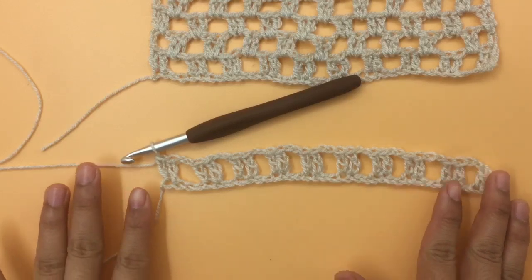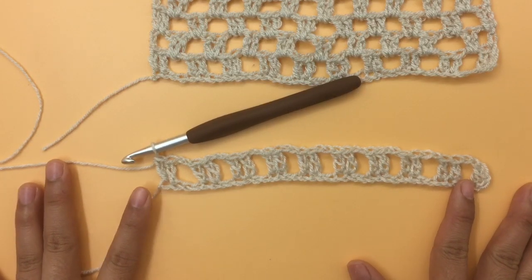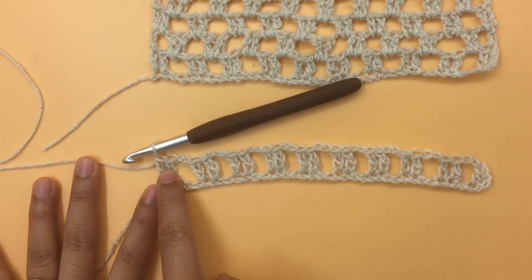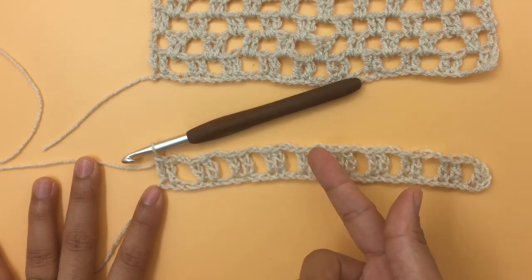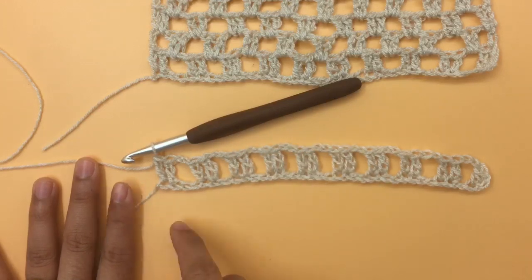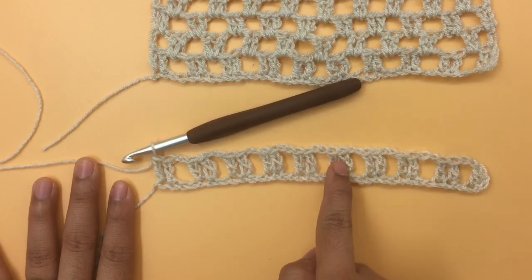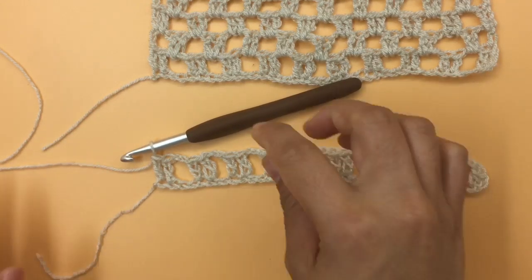Now I'm at the end of row one and I have 10 groups of double crochet. Again, this is for size small — two double crochets count as one group. So counting: 1, 2, 3, 4, 5, 6, 7, 8, 9, and 10 groups.